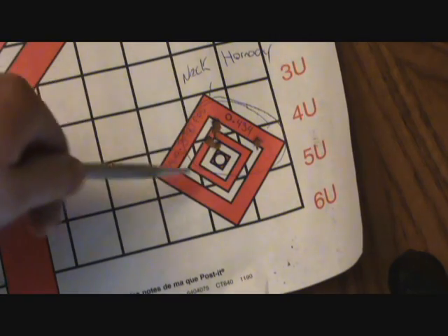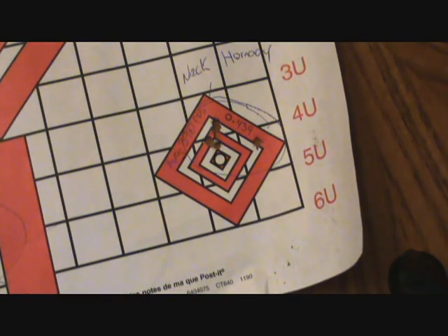Back to that 0.434 inch group — that 0.434 inch is not any better than what we're seeing with the full length sized Remington brass. So on this test there was no noticeable gain in accuracy by neck sizing as opposed to full length sizing.